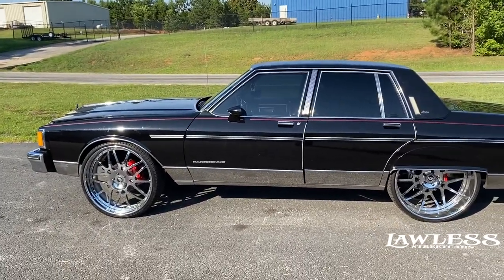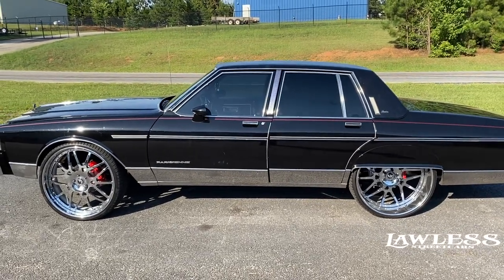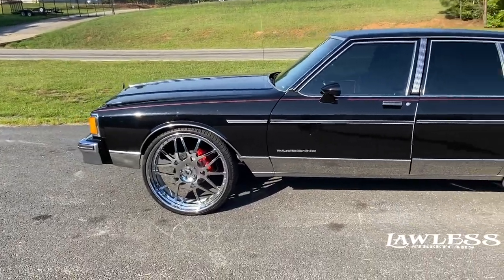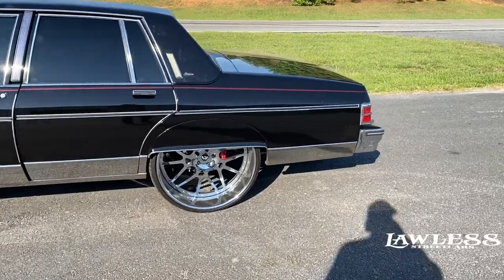We did a motor swap on the car, a transmission swap — put a 4L80 in it. In one video you've already seen, we did the brake swap on the car. We also put a custom Moser 9-inch in the car.